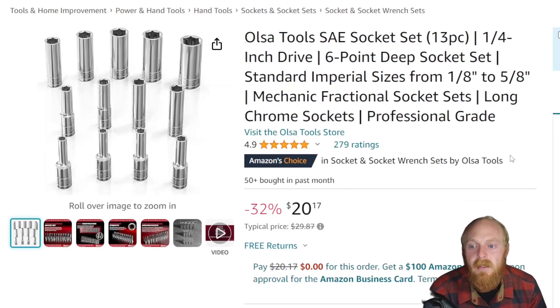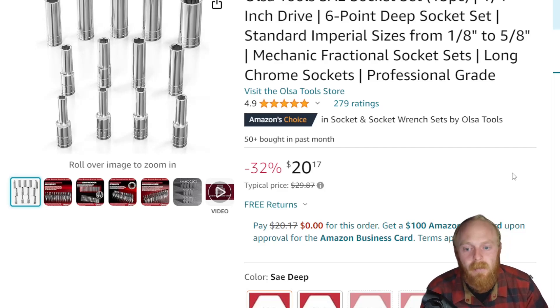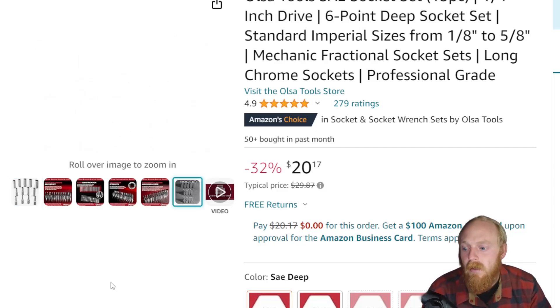Next up, we're looking at the Olsa Tools SAE sockets, a 13-piece set. It's quarter-inch drive, six-point, going from 1/8 inch to 5/8 inch, at $20.17 down from a typical price of just under $30 — quite a bit of savings. I actually own some of the Olsa socket sets and was very impressed with the quality. It comes in a nice plastic organizer where the sockets lay down, similar to Snap-on and Icon. It's not super thin plastic — it is very sturdy.